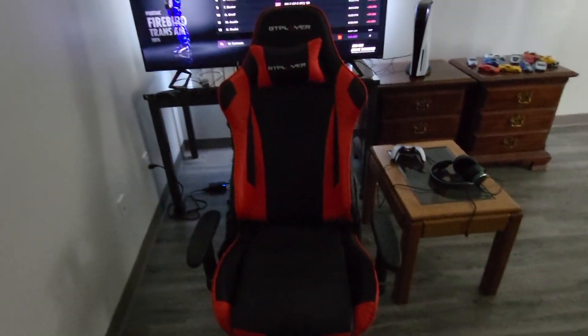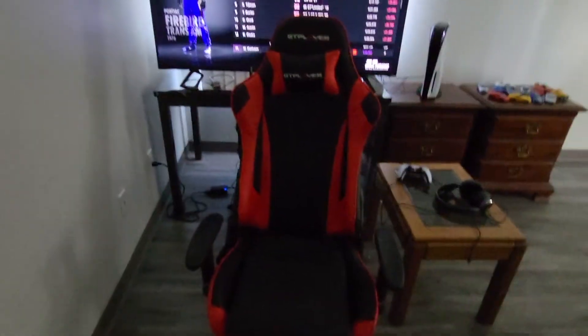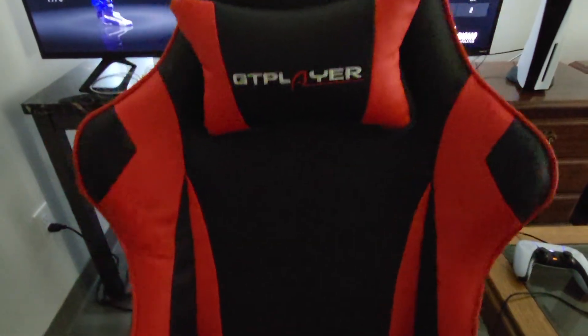If anybody's curious, this is the chair I use — it's the GT Player. It's listed as an office slash gaming chair, I got it on Amazon. It's kind of designed to hug you and keep you in place, and it has a reclining function and all that. Overall it's really comfortable.